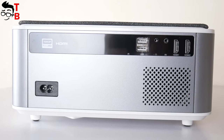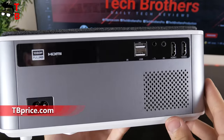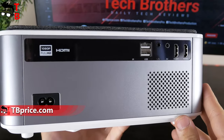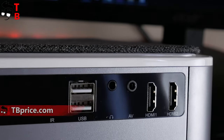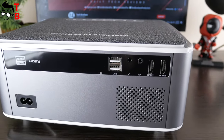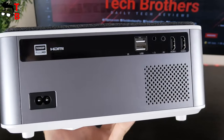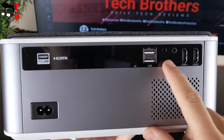Now let's take a look at the back of the projector. Here we have AC input, speakers, a second IR sensor, two USB ports, a 3.5mm audio jack, AV port, and two HDMI ports. The DB Power RD828 has many different ports, so you will not have any problems connecting external devices such as a game console, laptops, TV boxes, etc.